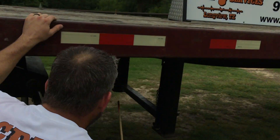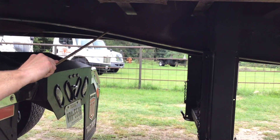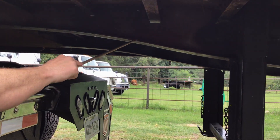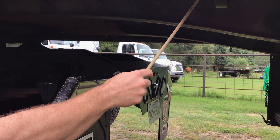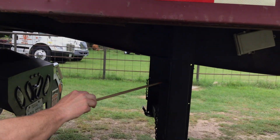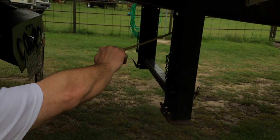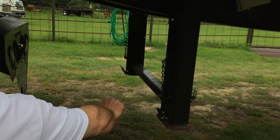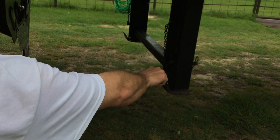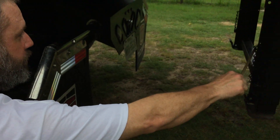Working our way down — my trailer longitudinal frame rails are properly mounted and secured. They're not cracked, bent, or broken. My trailer frame cross members are properly mounted and secured, not cracked, bent, or broken. My trailer landing gear is properly mounted and secured. All nuts and bolts are present and tight, not cracked, bent, or broken. My landing gear support brace is properly mounted and secured, not cracked, bent, or broken. And I have plenty of clearance between my landing gear and the back of my truck for turning.